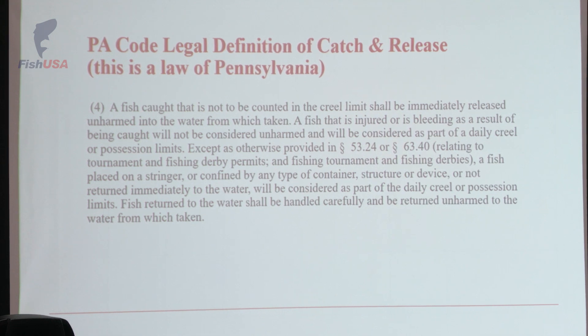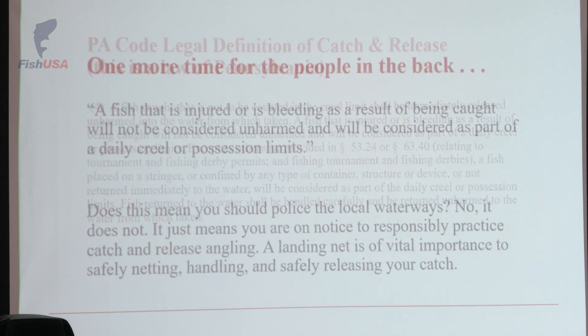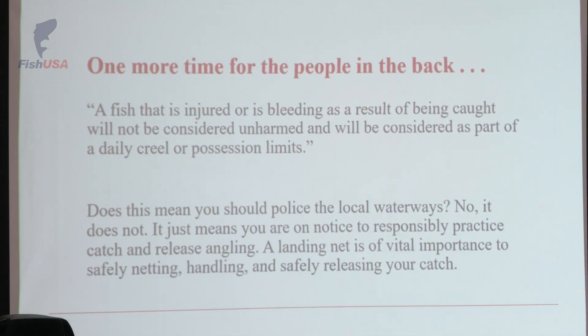If you're a catch and release angler in the state of Pennsylvania, you have a legal requirement to release them immediately unharmed into the waters from which they were taken. A fish caught that is not to be counted in the creel limit shall be immediately released unharmed into the water from which it was taken. A fish that is injured or is bleeding as a result of being caught will not be considered unharmed and will be considered as part of a daily creel or possession limits. If the fish is injured, bleeding, or very apparently floating, that fish needs to count towards your creel limit for the day. You have a legal requirement to pay attention to the health of the fish.